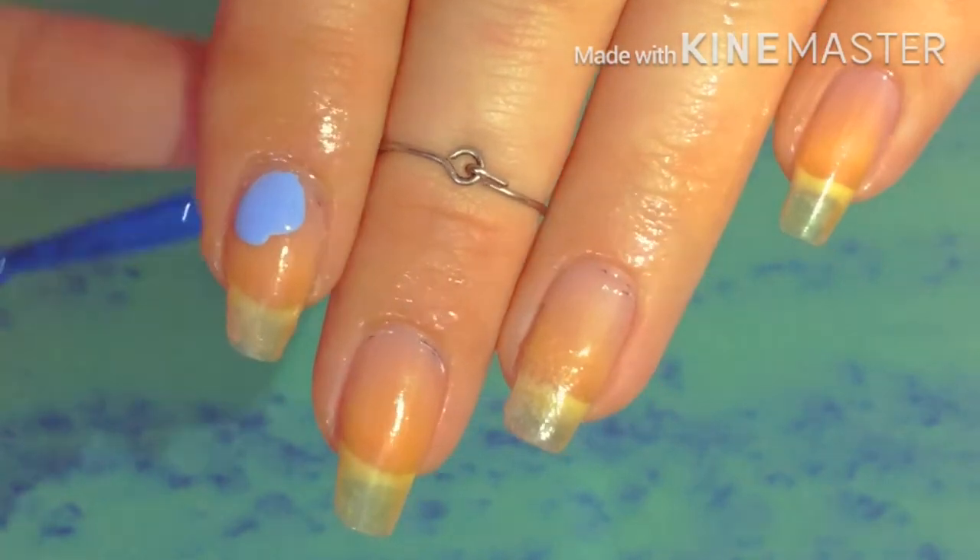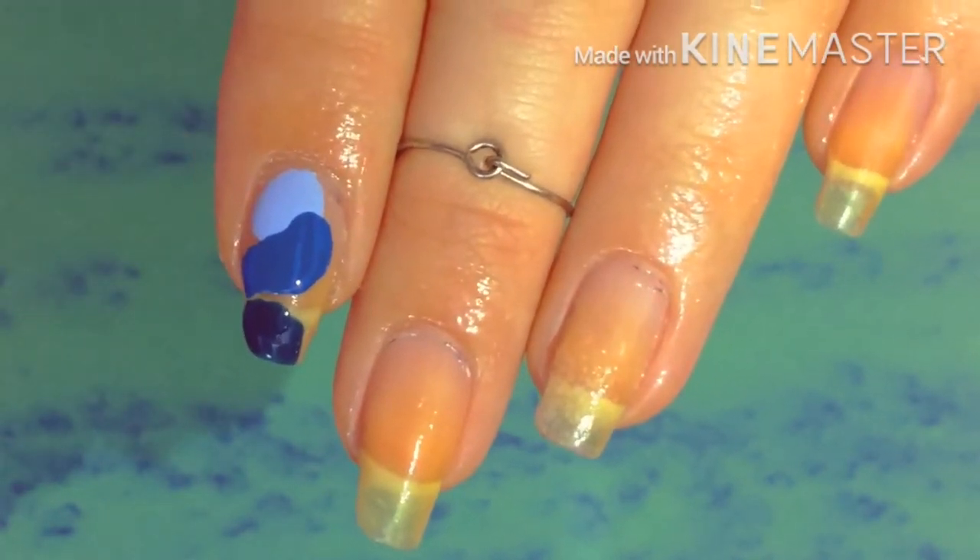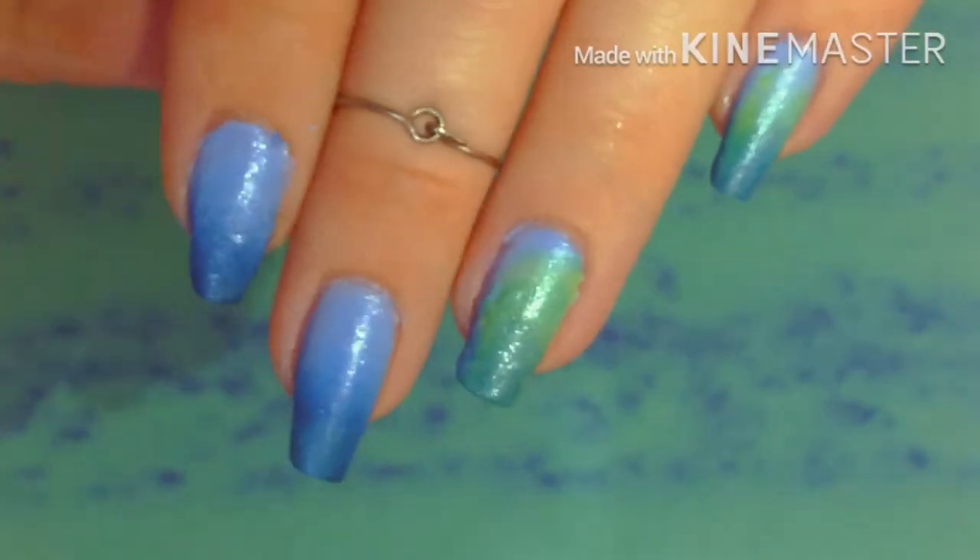First we're going to start with a blue gradient, so of course we want to put liquid latex around our nails so that we don't get nail polish on our fingers. And then I'm just going to peel that off and clean up a little bit around the edges.